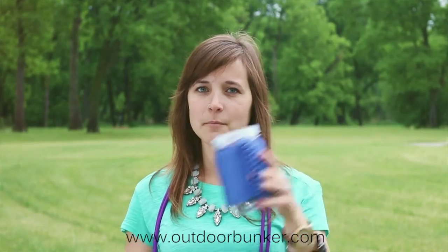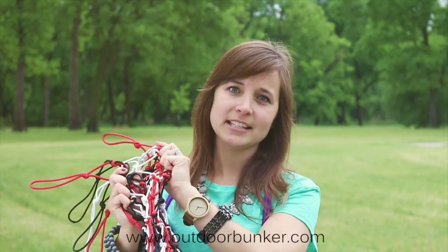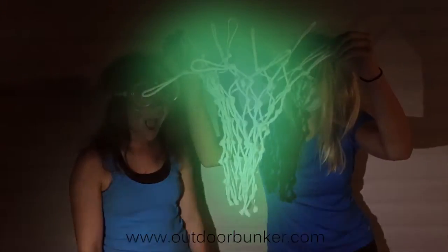For instance, we have paracord cups, monkey fists, bracelets, and even paracord basketball nets. These are made with our 550 paracord and are UV and mildew resistant. They come in so many different colors to suit your needs just right.